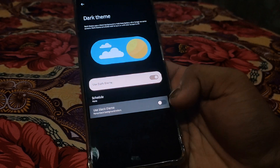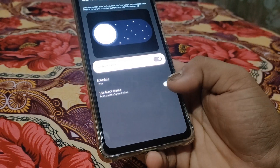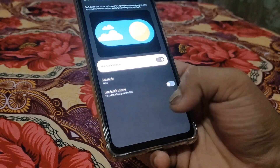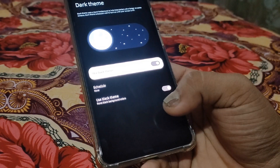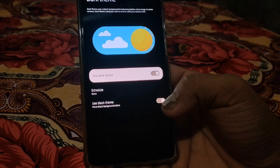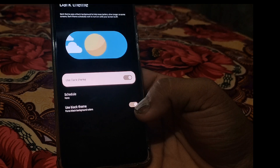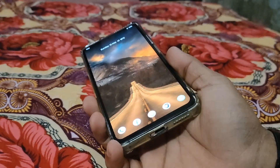The best setting available in this ROM that I love is under Display: 'Dark theme — use black theme'. Without this, you see a gray tint on the screen which is the Android default. Enabling the black theme makes it totally black, and on AMOLED displays, I just love this.